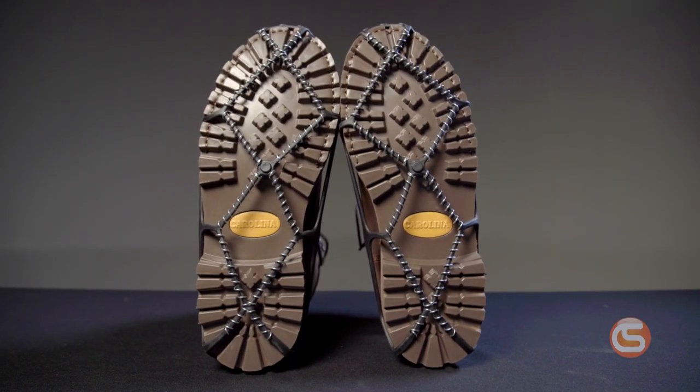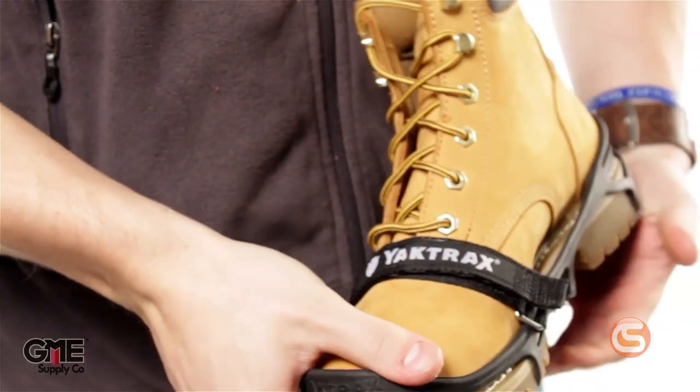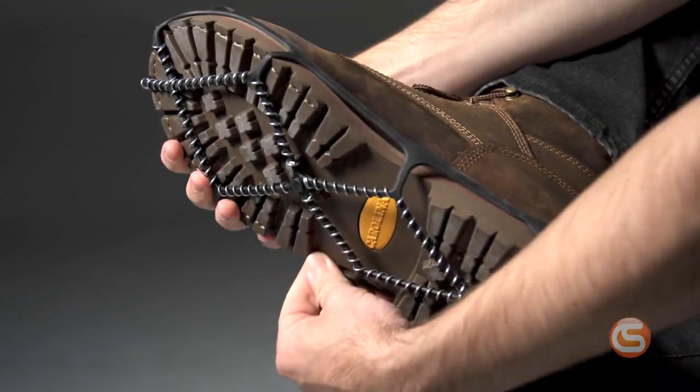For more demanding environments or situations, check out the ProTraction cleats. They feature that same Skidlock coil system, however, they have a heavy-duty strap that runs over the top of your work boots. Installing these ice traction devices couldn't be easier. Simply loop the front end over the toe of your boot or shoe and stretch the back end securely over the heel.